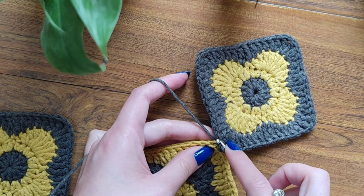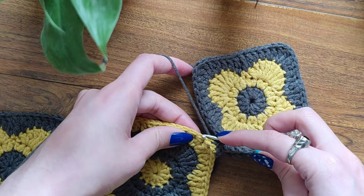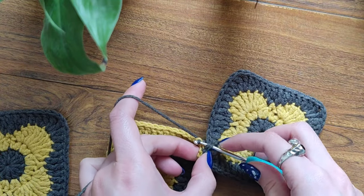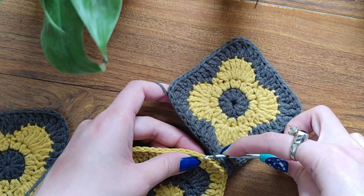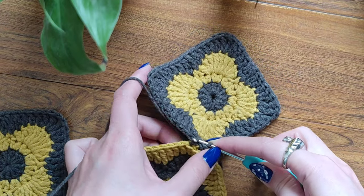Now let's find the next stitch. Insert your hook. Here on this side you can see the next stitch right here. Take your yarn and pull through everything. Here's the next one — insert your hook and find the stitch on this side. Take your yarn and pull through all of the loops.